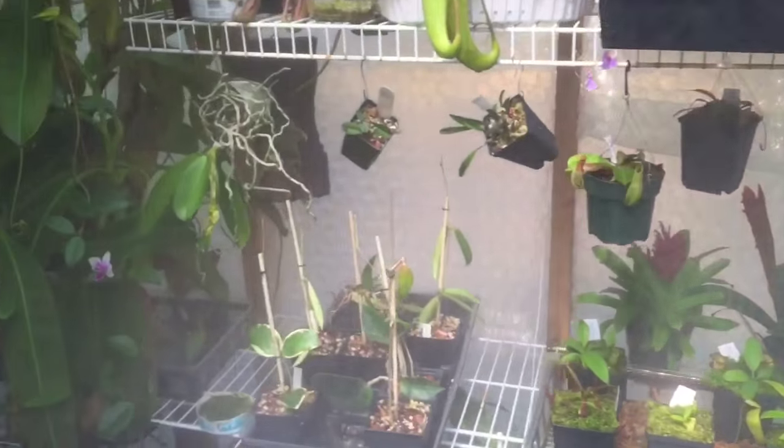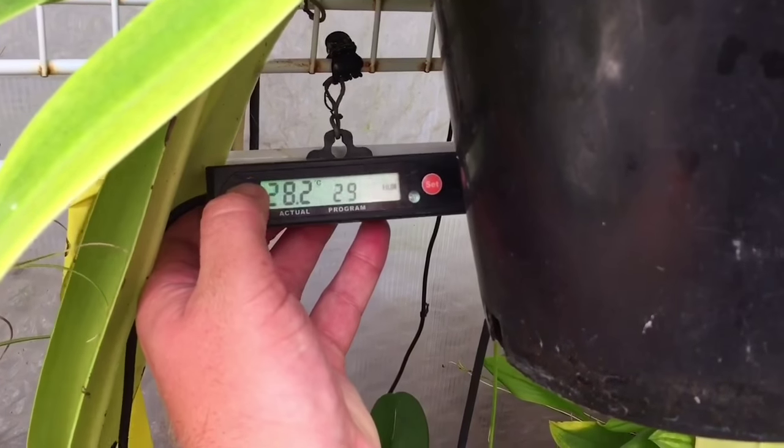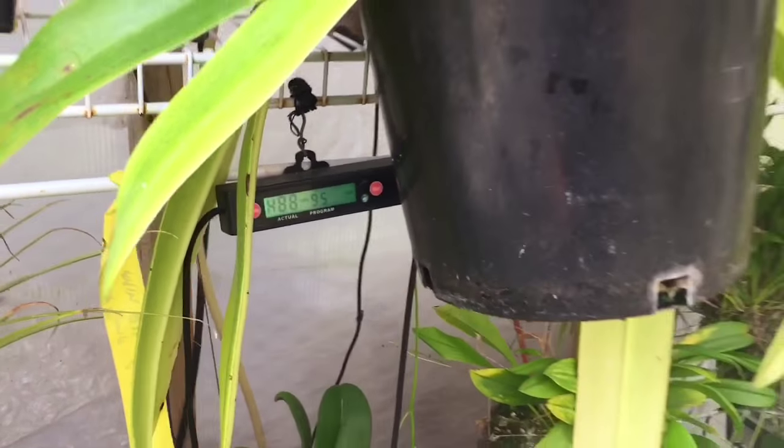The pen thermometer is sitting in the sun so it reads 89 degrees, but right now it's actually 82°F (28.2°C) in here, and now reading 88% humidity.